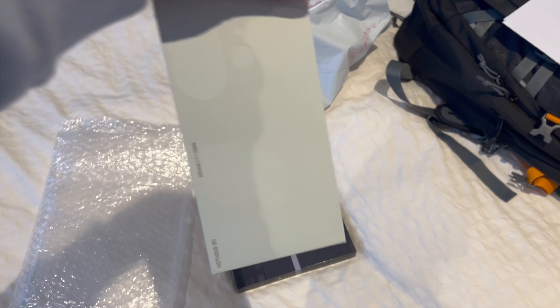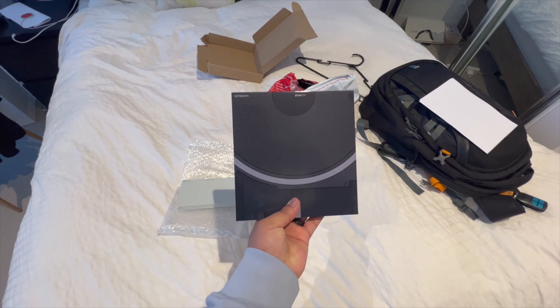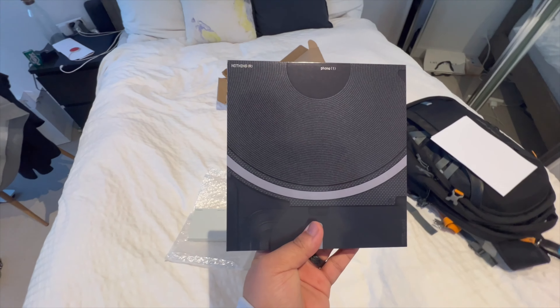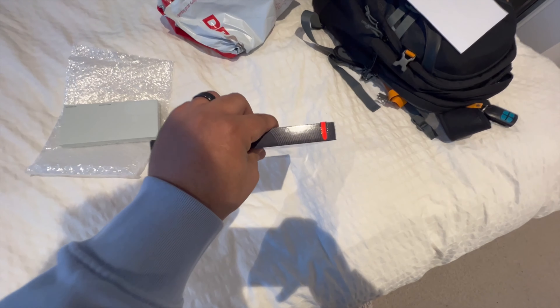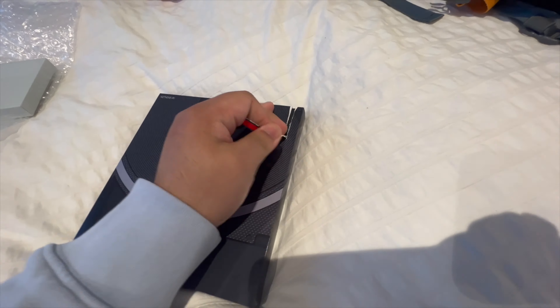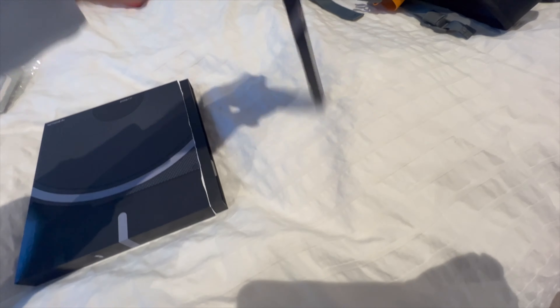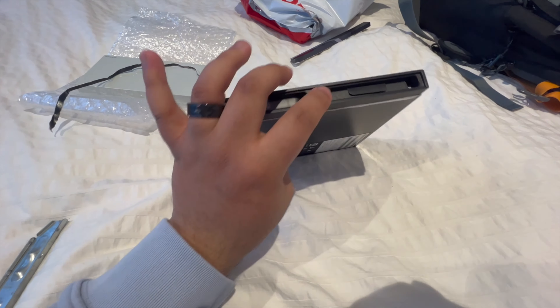Let's do this. This is the Nothing Phone 1 case. And here we have the Nothing Phone 1. This is the 12 gigs of RAM with 256 gigs of storage. There is a pull tab here, as you can see by the red indication. So all I have to do is pull this here — this comes off. You can see inside here's the Nothing Phone 1 and here's the paperwork.